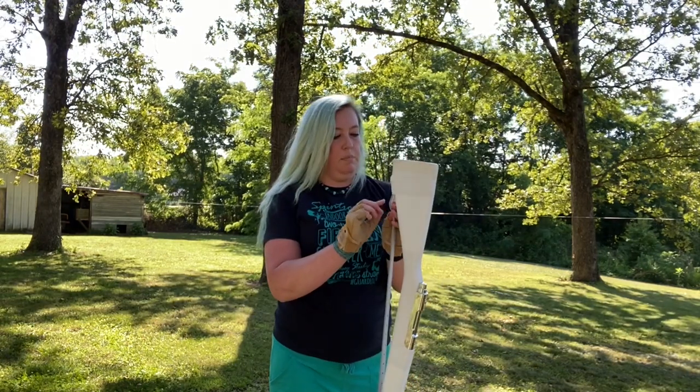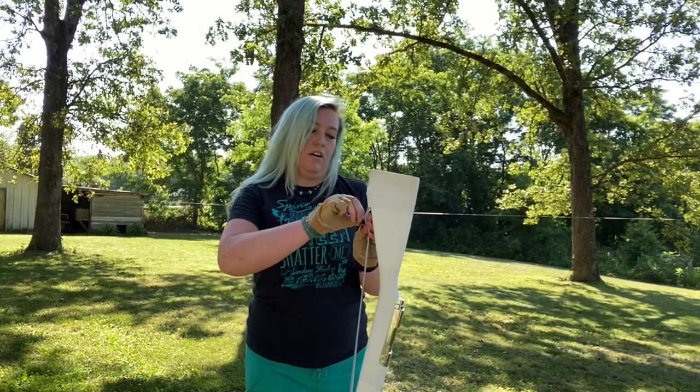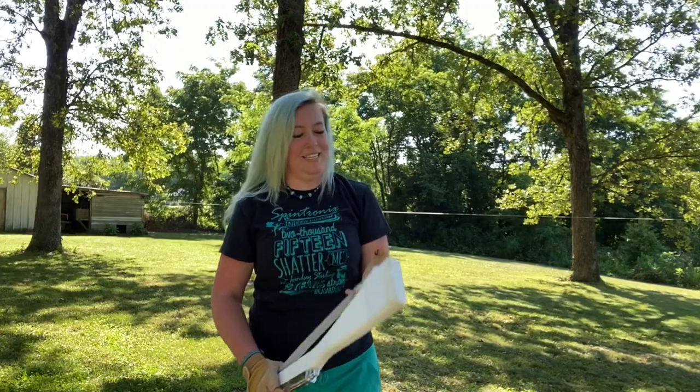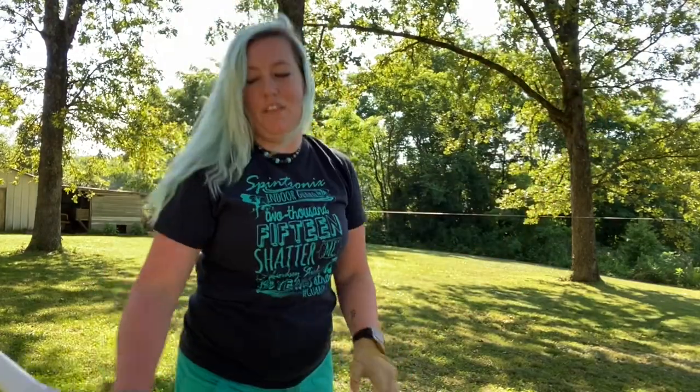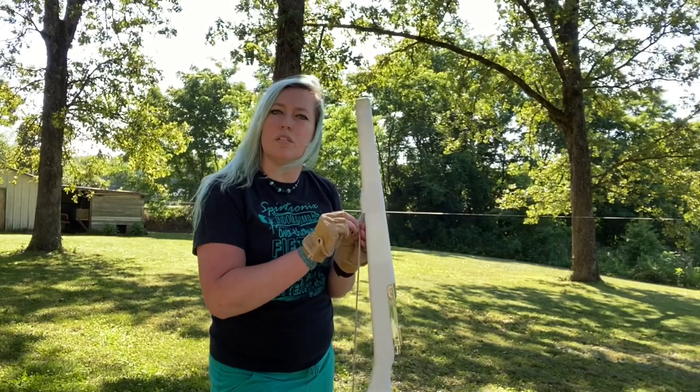Even though I taped the ends, I completely forgot to tape my Chicago screws. They're already coming out and I cut my thumb on one of them. So make sure you tape your screws — it's very important.